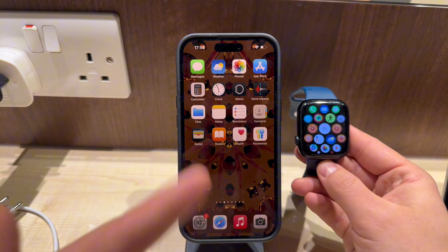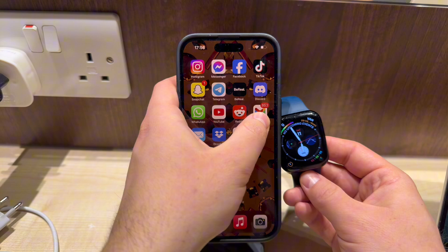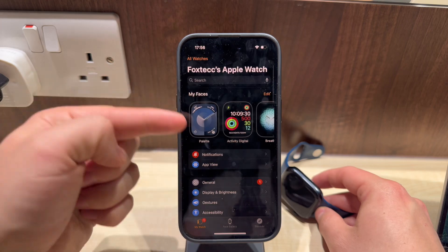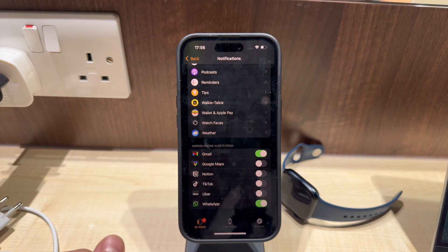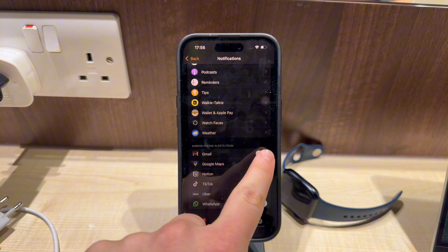If you're happy with notifications only, you can keep on using the Gmail app from Google on your iPhone. All you need to do is open the Watch app on your iPhone, then head over to the notifications menu, and all the way at the bottom you have the section for apps that are not available on the watch but can have notifications turned on. So toggle on Gmail for that.